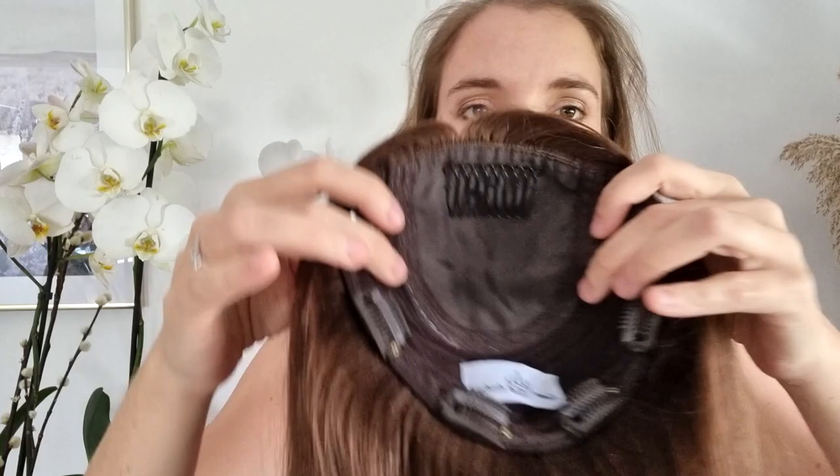Hi everyone. Today I will explain to you how to choose the good capsize for your hair topper according to your alopecia area. So I will need to leave this beautiful hair topper and show you my alopecia to explain this with all the things that you need to see.